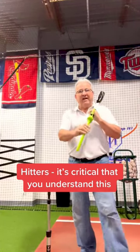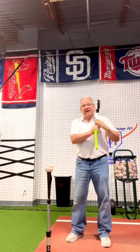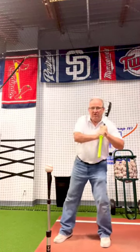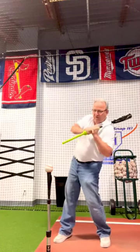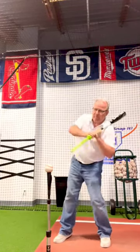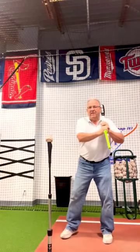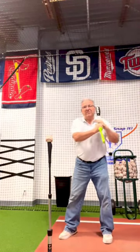With a bat I've got this extension. Imagine this is a laser beam coming out of your knob, and your first move is the body move to get the laser beam to slash the ball upward. Now watch this — the barrel will go where the laser went.